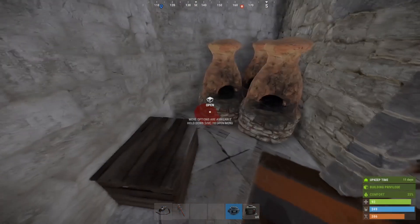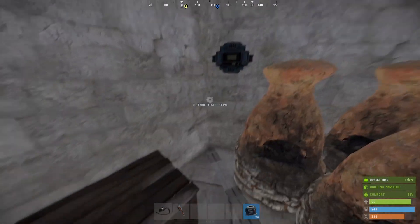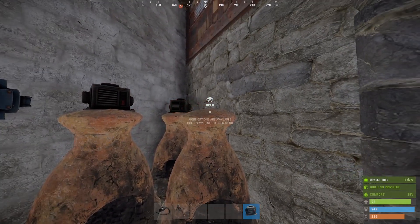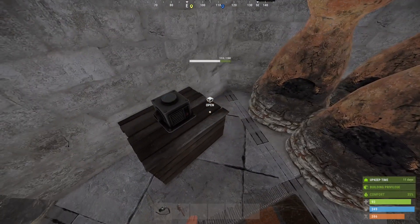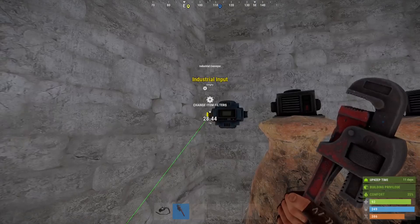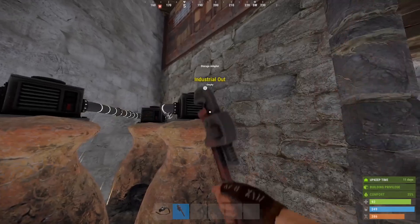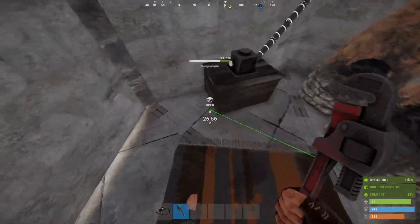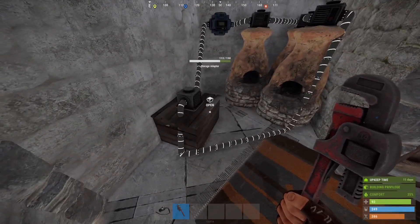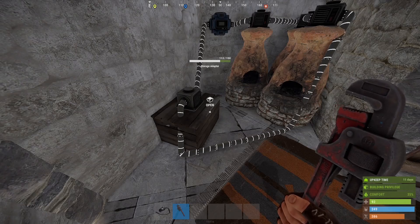In any industrial circuit the conveyor is the heart and soul. We add storage adapters to anything we want to connect together, so we're gonna add them to all of our furnaces plus this box with the farm. Then we're gonna take all of the outputs, put them into the inputs, and connect all of these in series. Pipes are a little bit wonky for connecting things — you can't put them through walls and sometimes it doesn't like how far or how low it is, so you might have to play with it a bit.